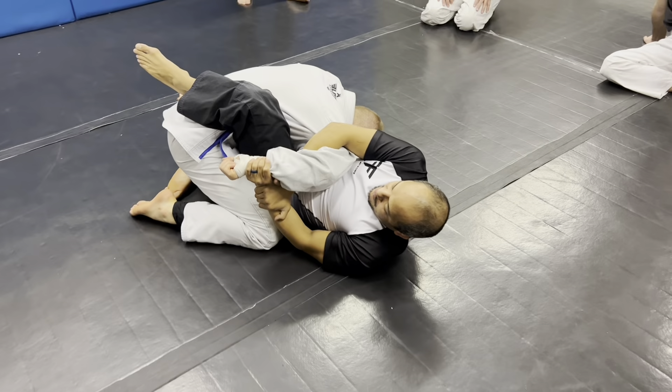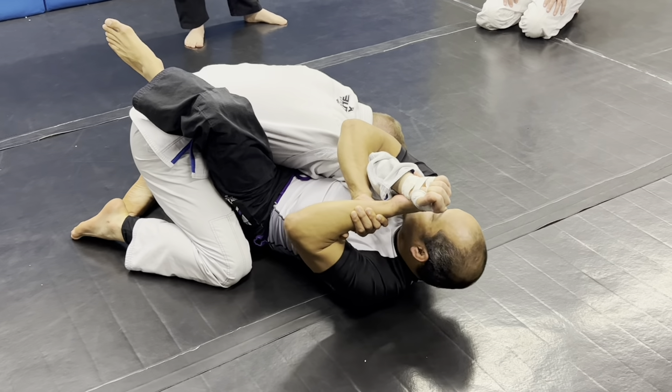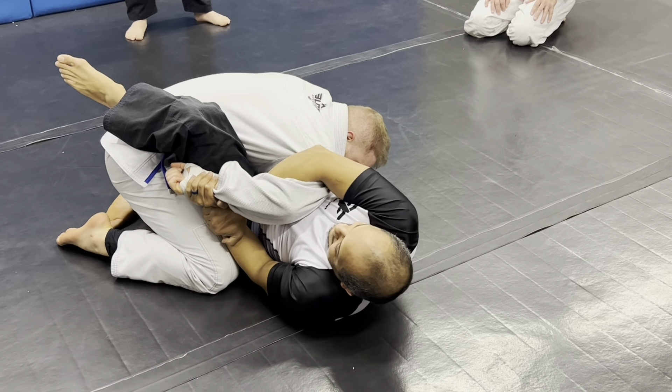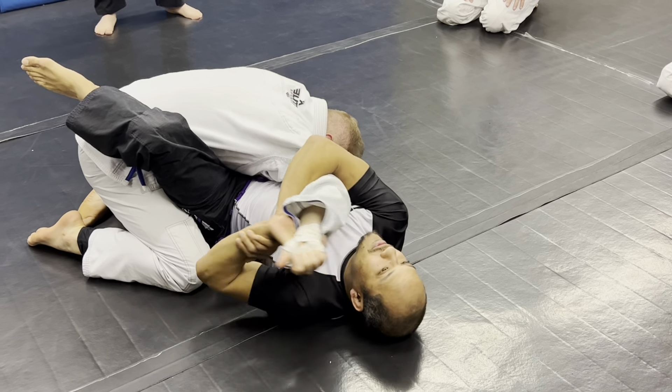If somebody does this, you have a couple of opportunities. Right here, about the time his hand gets close to your head, he's in a straight arm bar. So right here what I do is I'll turn and line my head up with this, and his thumb will face me, and normally I can hit it right there.